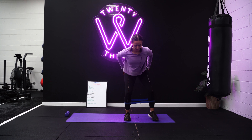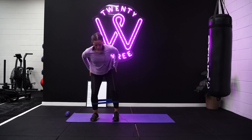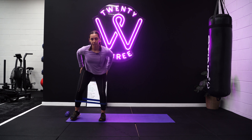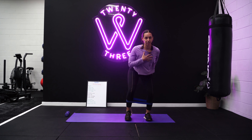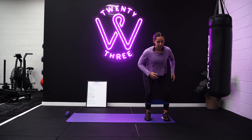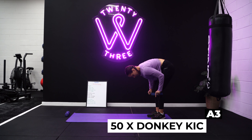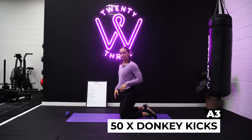Welcome to GLAABS, your 50 rep fun factory glutes and abs workout. We're doing 12 exercises, broken into groups of four. The first group is all glutes, the second group is all abs, and then you've got a little combination of the two just to make sure you're in excruciating pain. So the first four exercises are all with a booty band.